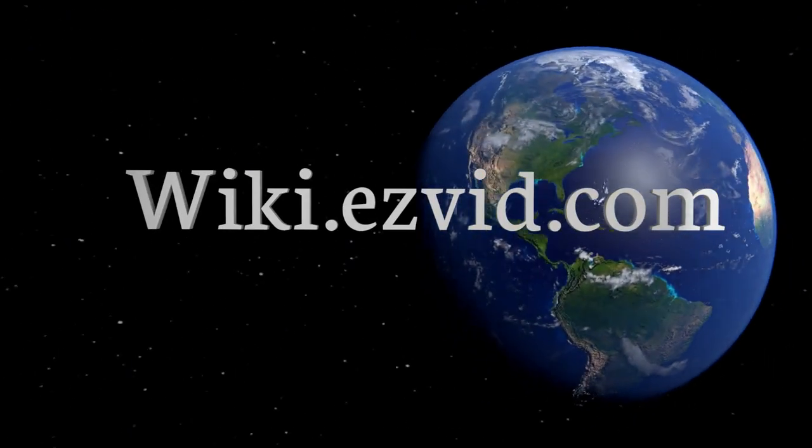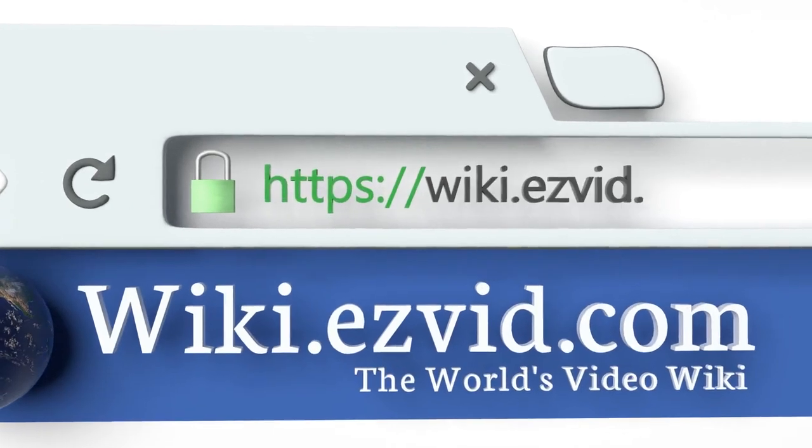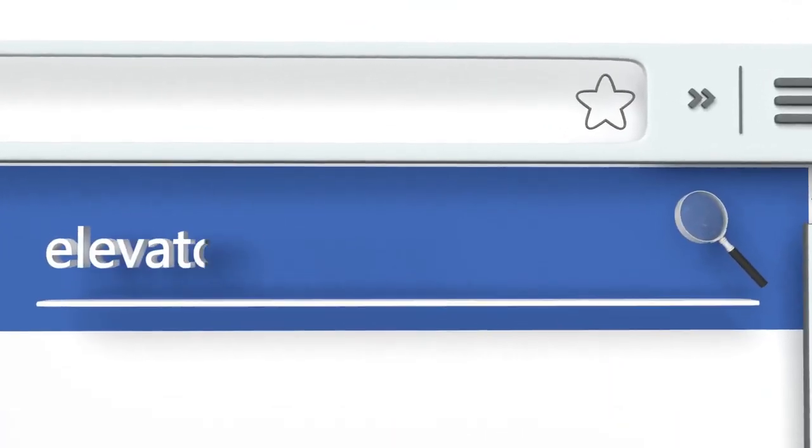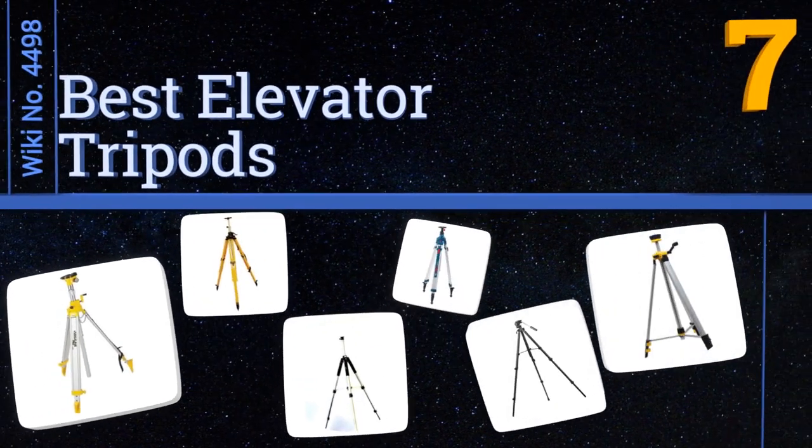wiki.easyvid.com — search EasyVid Wiki before you decide. EasyVid presents the seven best elevator tripods. Let's get started with the list.